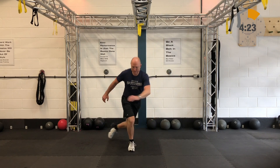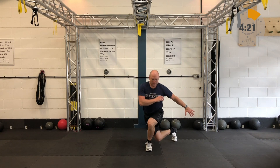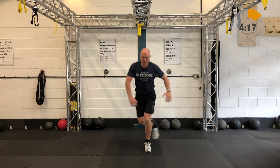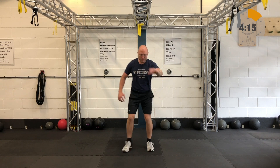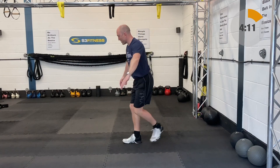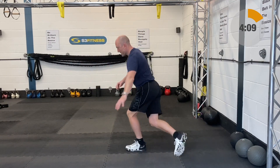As you can see in the demo I've got the S3 fitness t-shirt on. You want to be keeping your torso nice and tall — if you've got a t-shirt on with your logo, somebody stood in front of you should be able to see the logo all the way through on this. So that's your crossing lunge.